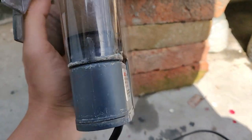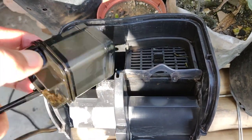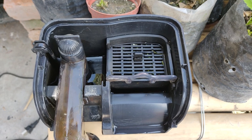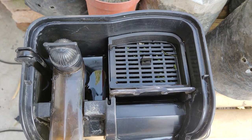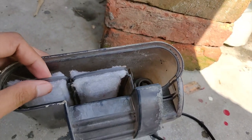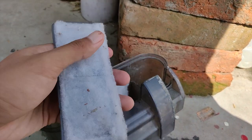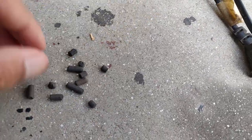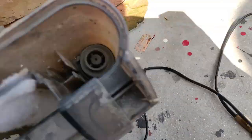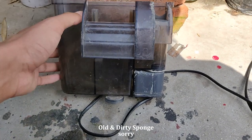We can take the pump out and clean the impeller too. Another great thing about this filter is that it doesn't come with cartridges like most of the hang-on-back filters in the market. The main problem with cartridges is when they get dirty you can wash and reuse them a few times, but after that you have to buy replacement cartridges. You can use sponges instead of cartridges.